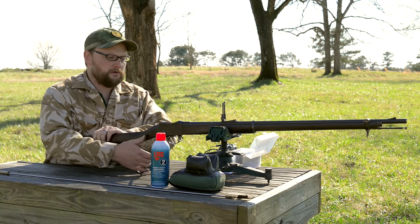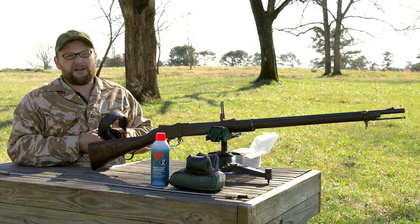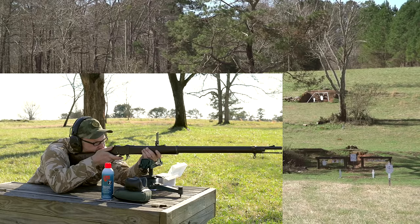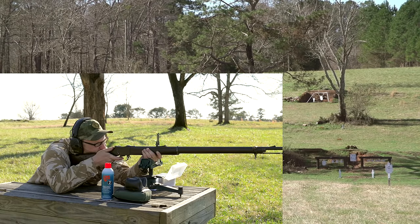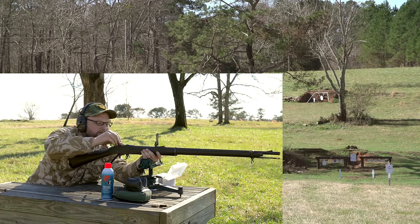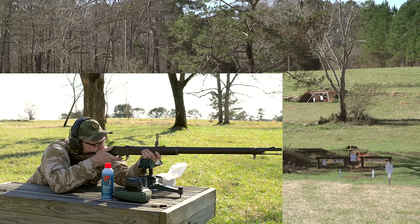If my theory is correct and the sight has not moved, we should impact that gong on the first try. The wind is making this a challenge - we've got about a 25 mile an hour gust. Elevation was perfect - hit about six inches off the left side of the plate. God, that would have just rung it dead center. About half the plate width off the left side - might be that wind pushing it around just a little bit.